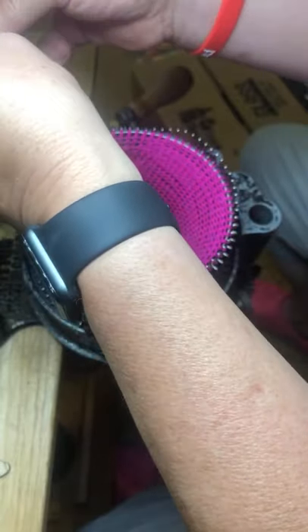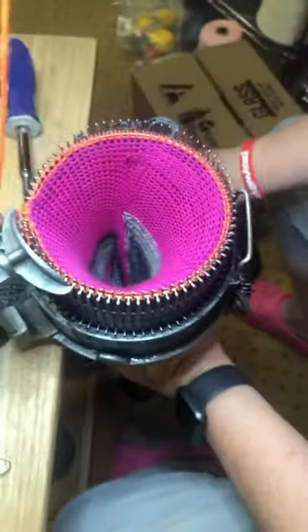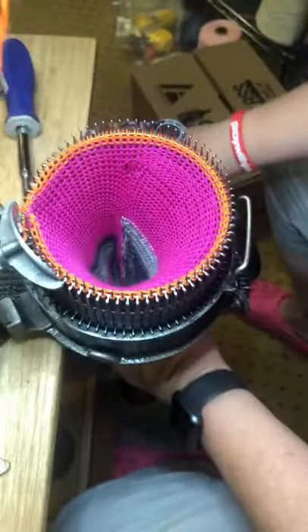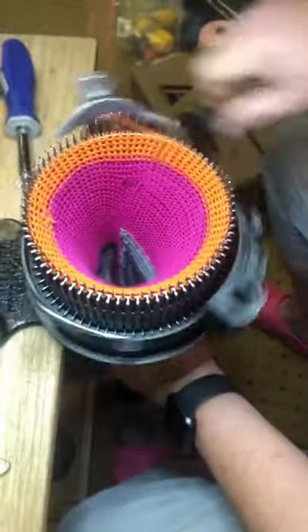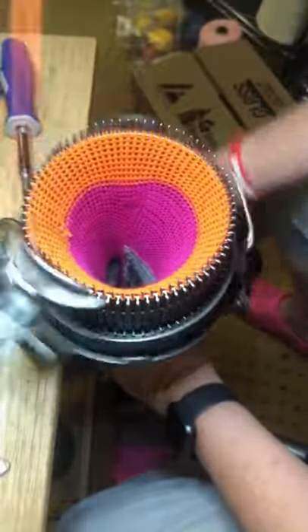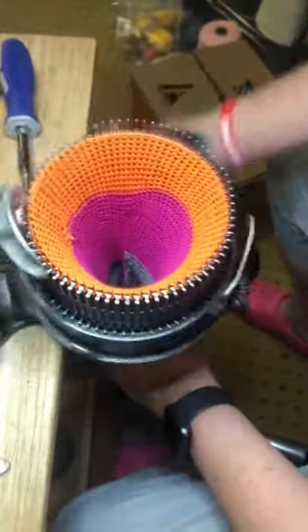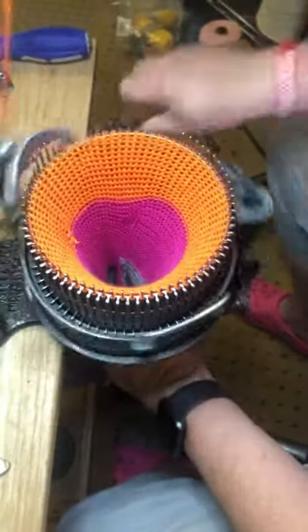I'm going to tie these two together so I don't have to fish that through. I kind of made a little mess over there by that knot, but we got changed over. I keep bonking my screwdriver every time I go around.